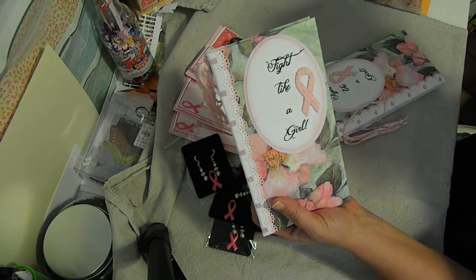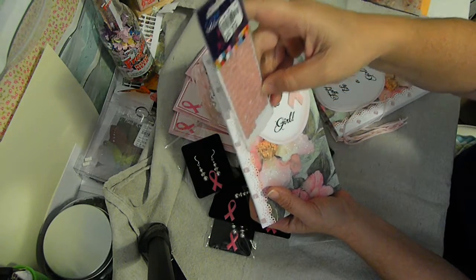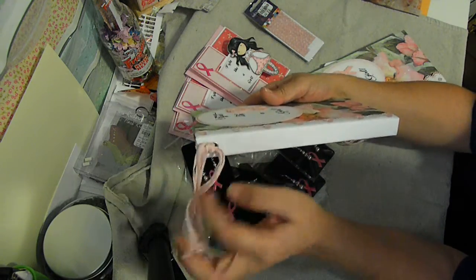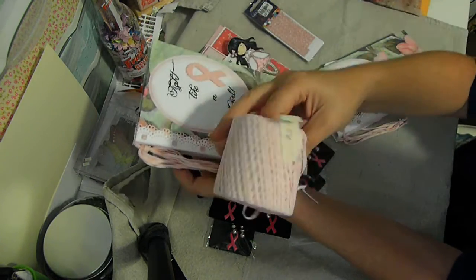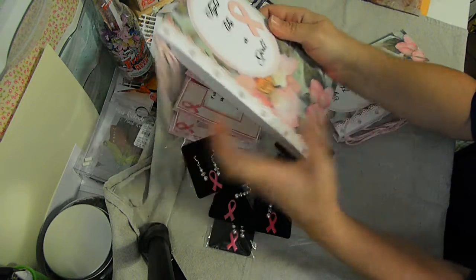These little things are from what I got at Tuesday Morning - I don't know what the tiles are - and they're dimensional. Then on the edge I put an eyelet in there and used some ribbon that I found for 15 cents at the thrift store.